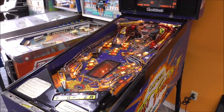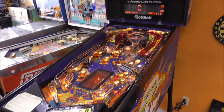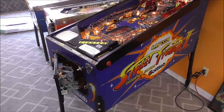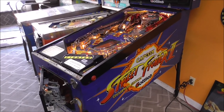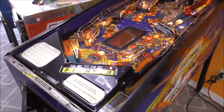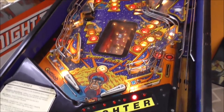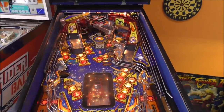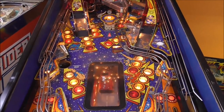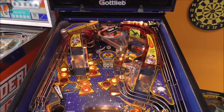Ladies and gentlemen, this is Joe's Classic Video Games back with another cool pinball repair video. We are working on this Gottlieb Street Fighter 2 pinball machine. If you didn't see our first video, we worked on the lamps, got some of that working, fixed these beautiful LEDs on the apron, got some flashers working, looked all through the thing to see what was going on, and now we've got a lot more work to do. We've got to work on this spinning flipper up here at the top that isn't spinning.